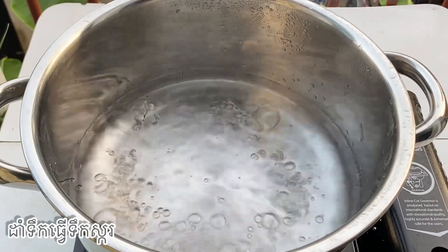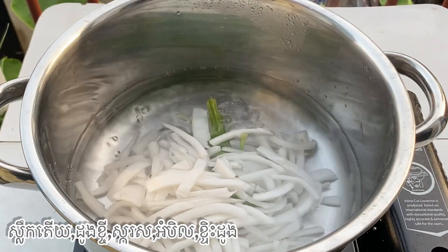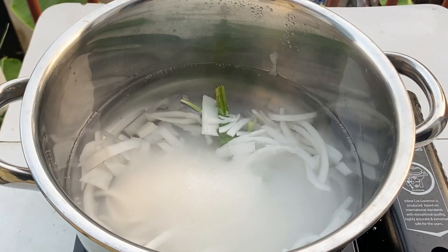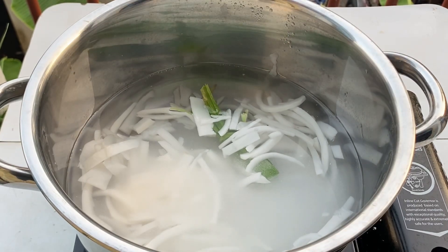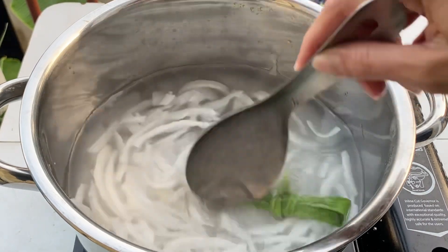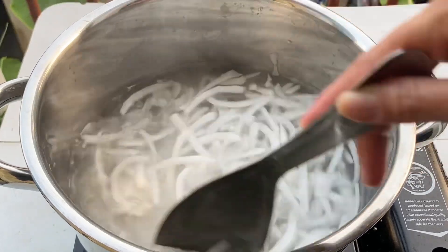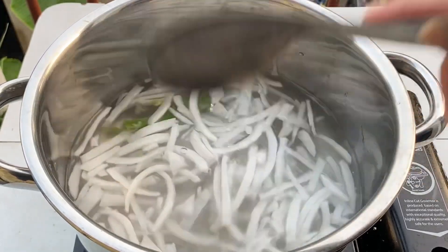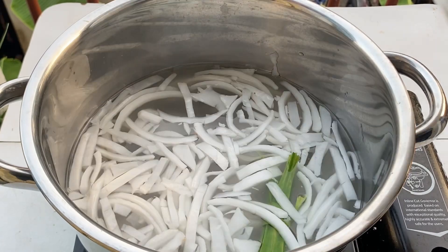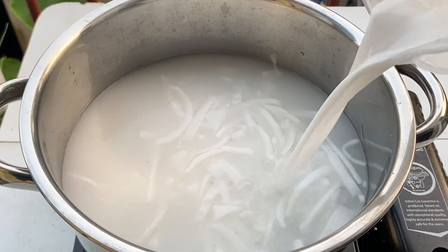Now time to make a sugar and coconut sauce for our sweet. First I put a pandan leaf, shredded coconut, 200 grams of sugar, and a little bit of salt.